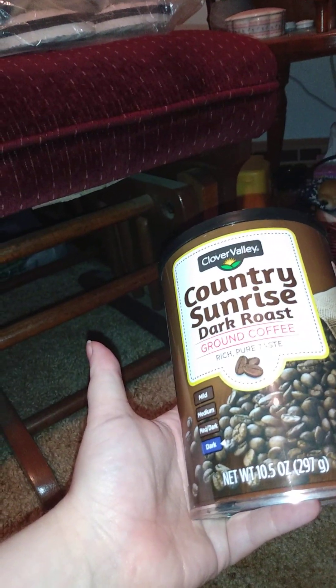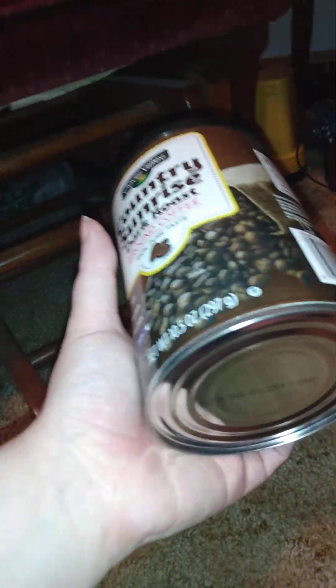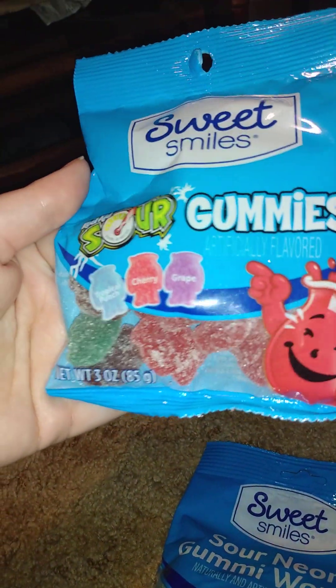The first thing I got from Dollar General is this — Country Sunrise dark roast ground coffee. This is 10.5 ounces of coffee.